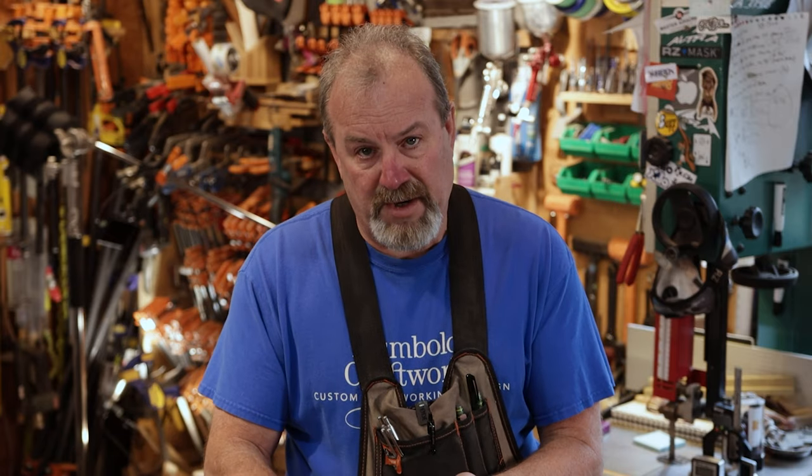It took me about six months to a year to finally figure out I could actually spray everything, stain, fit all the doors, make all the parts, finish them all completely, and build the carcasses — then attach everything to the carcasses and just go and install it. I'm actually treating this like you're in the shop with me.